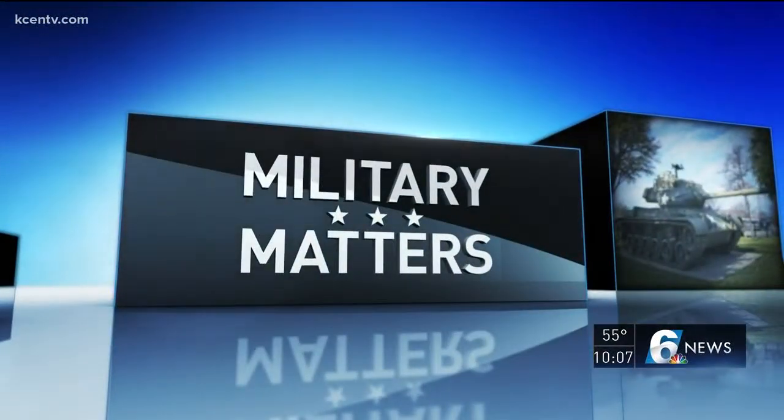In tonight's Military Matters, a local Army veteran and entrepreneur invented a new piece of gear for soldiers in the battlefield. He used his own invention while he was deployed to Afghanistan. Channel 6 military reporter Jillian Angeline got a closer look at how it's made.